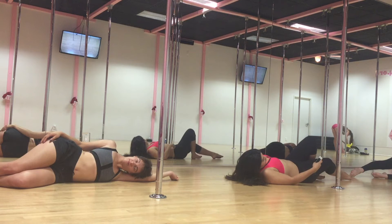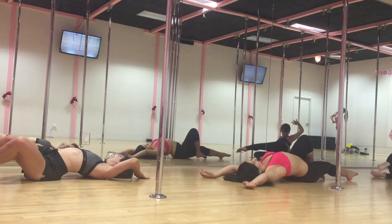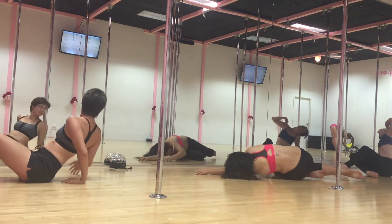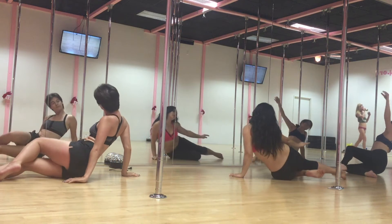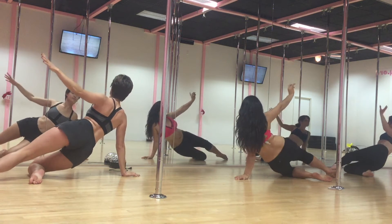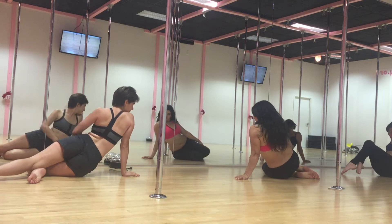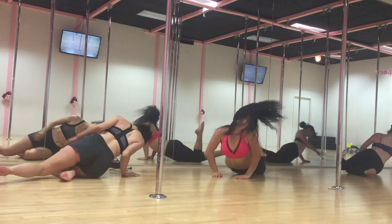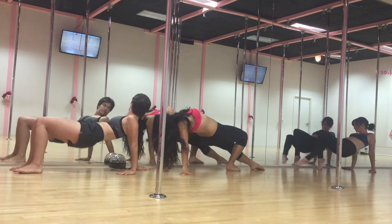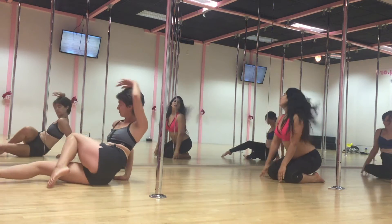Okay, Mermaid on. Down. Look at each other. Good. Forward, back. Arch. Drop. Switch. Up.